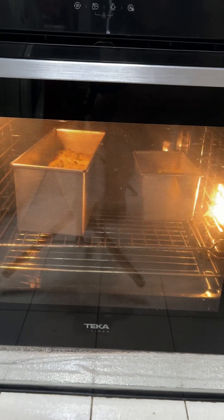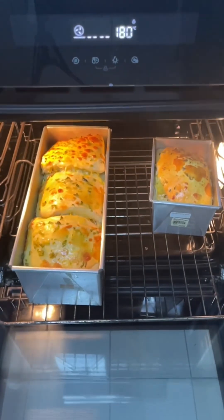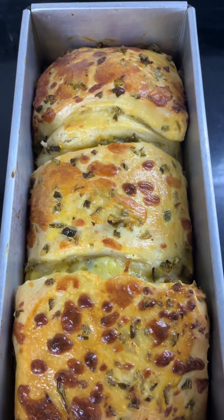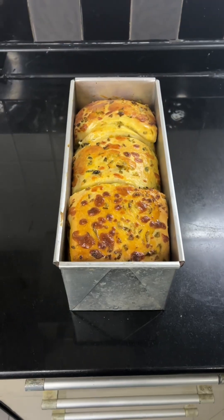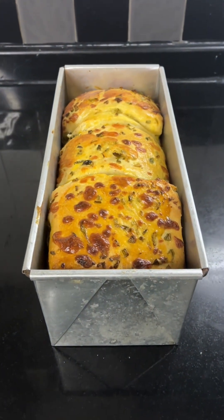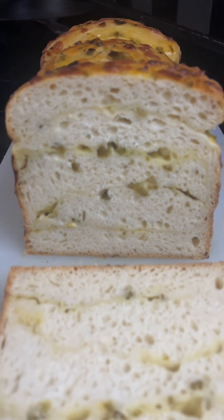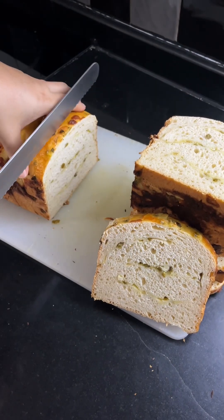There you go — yummy, beautiful jalapeño and cheddar sandwich loaf! Look at the crumb, see the layers of yummy bread with jalapeño and cheddar. I slice it up and store it like that, so when I want to eat it I just take one piece at a time into the toaster. This is yummy bread — I hope you enjoy my video and follow my recipe. See you next time!